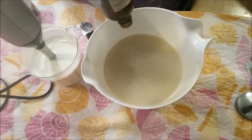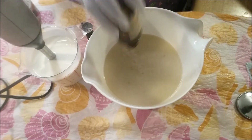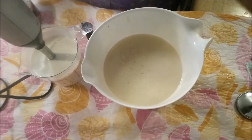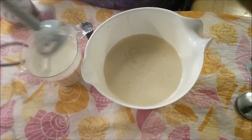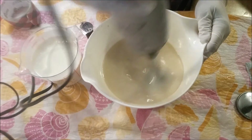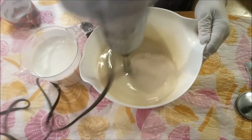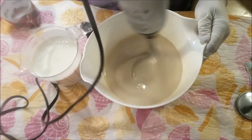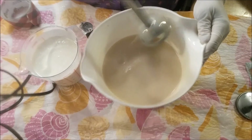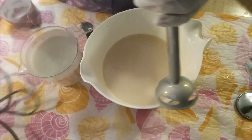That one just smells so buttery and just yummy — it's so good. I've been wanting to use that one since I got it last year. I think I'm just going to do a regular drop swirl on this one.